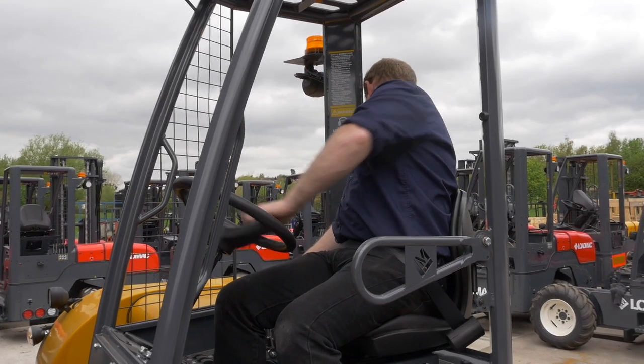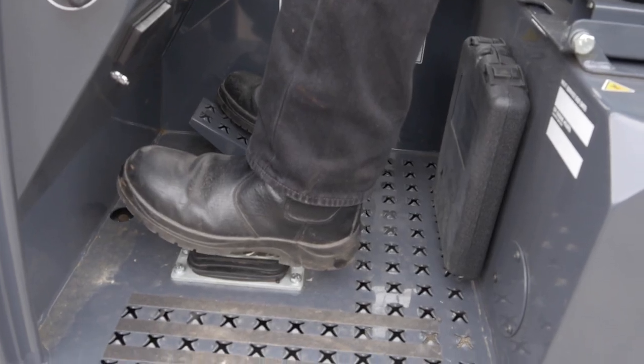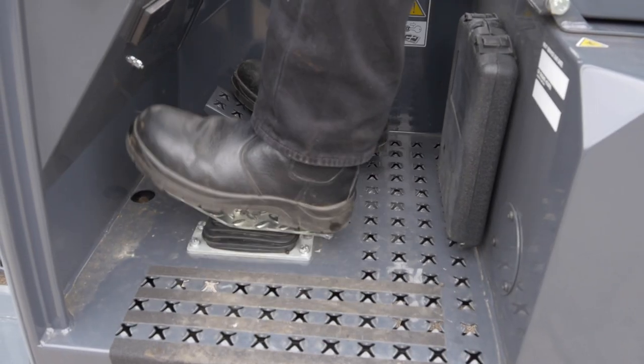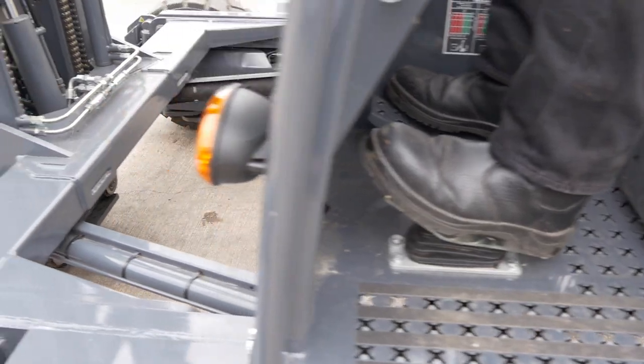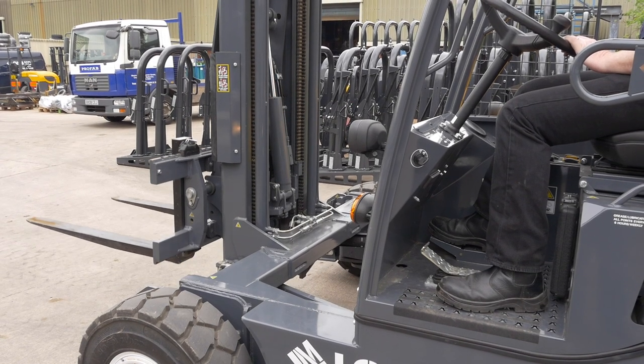Let's start by familiarising ourselves with the operator controls. The drive pedal: forwards to move forwards and backwards to reverse. Throttle pedal: push down to increase engine revs.